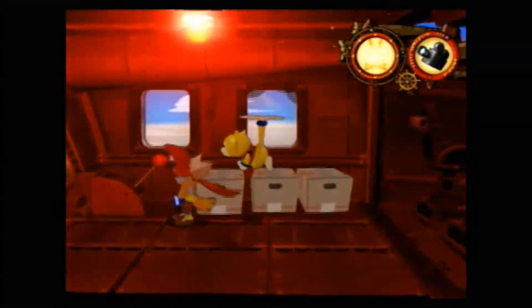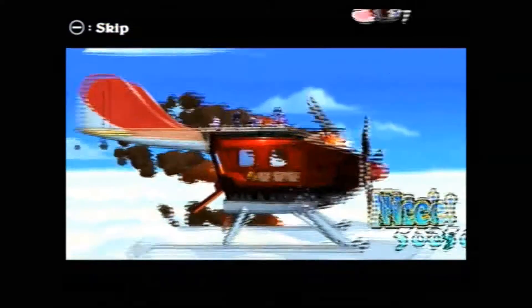Some people might be turned off by the cutesy graphics and humor, but I've always liked these kind of games. They've always kind of been a guilty pleasure for me.